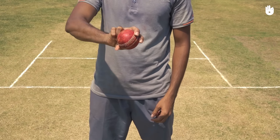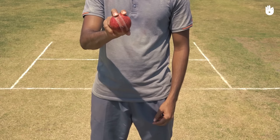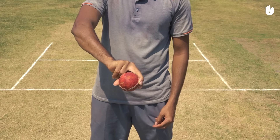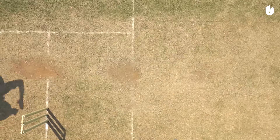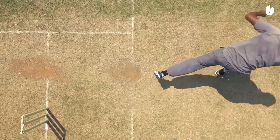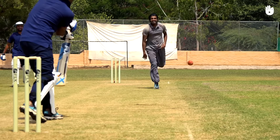Cock your wrist backwards so the ball is released at the very last moment. As you release, drag your fingers across the seam with a cutting motion down the left side of the ball. Roll the ball out of your hand over your ring and little fingers, generating spin from right to left as it makes its way down the pitch.